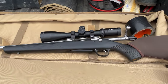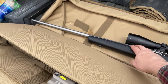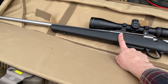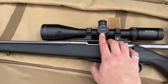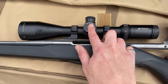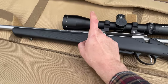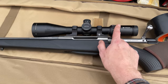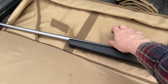It's chambered in 7mm Rem Mag, which is overkill for Adirondack deer hunting, but I bought this rifle to hunt pretty much every game animal in North America - which it's more than capable of doing. It's not too expensive, around $800. I have a Vortex Viper HSLR in 4-16 power. I picked up the scope used from Chris for about $500, which came with the sunshade.